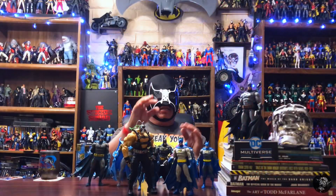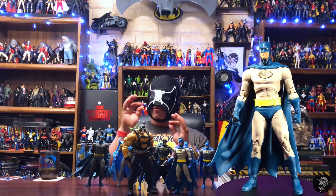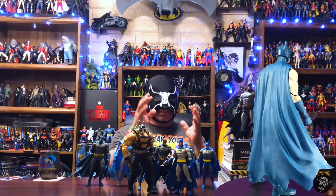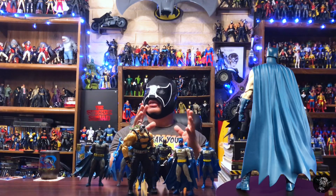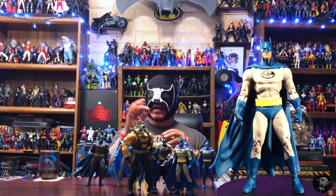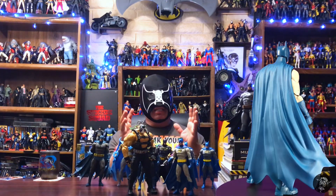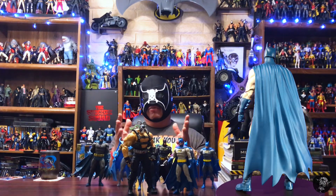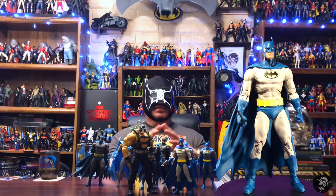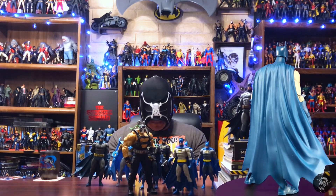Awesome figure. He's going to be awesome on the shelf, awesome for customizing, awesome for figure photography. I would have to say definitely up there — probably a nine out of 10, if not edging into that perfect figure category. We might be looking at figure of the year here already with this Nightfall Batman. You guys keep hunting out there, keep collecting, keep customizing, and I will see you on the next one.